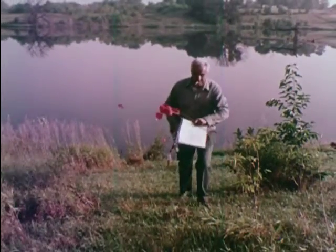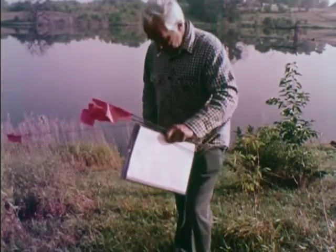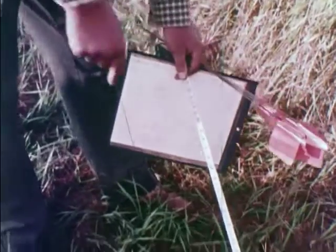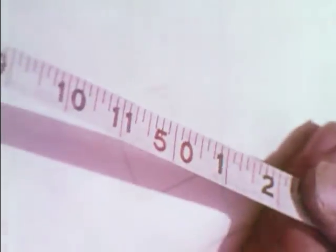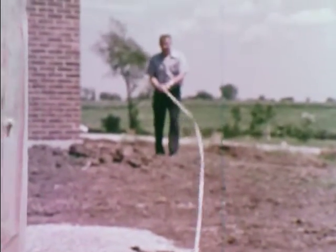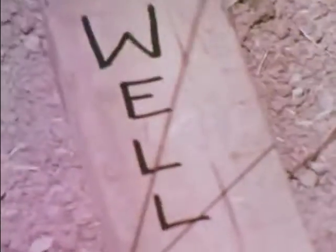Staking out the field before construction begins will save time and eliminate problems. The required distance from the lake is measured and marked — fifty feet is quite common. Neighbors' wells must be located and the distance to the proposed field measured. Also mark the location of the new well.